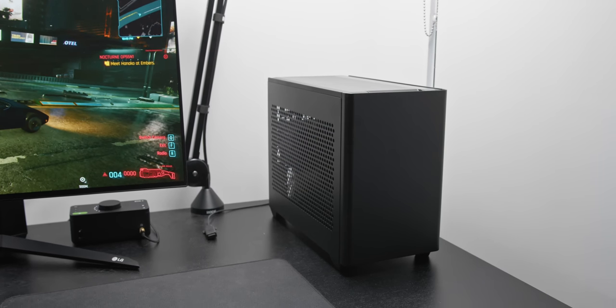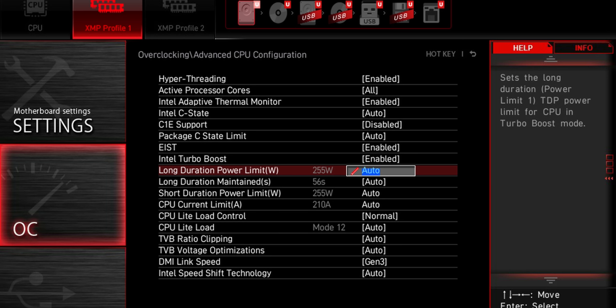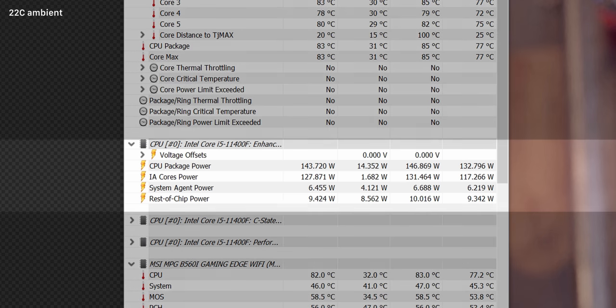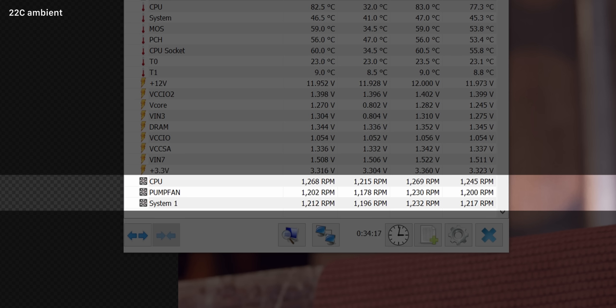In terms of thermal and noise performance, this build is exceptionally good. All I changed in the BIOS was enabling XMP for our 3600MHz kit, setting the CPU to unlimited power, and setting fans to PWM mode. The i5-11400F has no problem running out-of-spec in terms of power, pulling over 130 watts in Blender with still very reasonable temperatures — pretty much the worst-case scenario for this CPU. This was with all fans at just 1200 RPM, which was incredibly quiet, and with no undervolting.